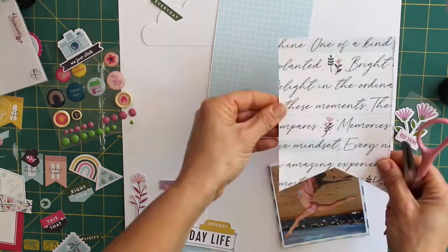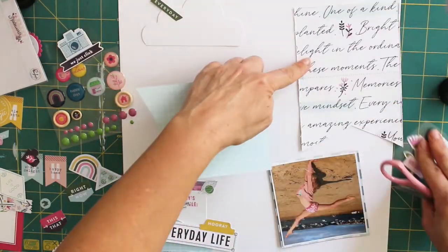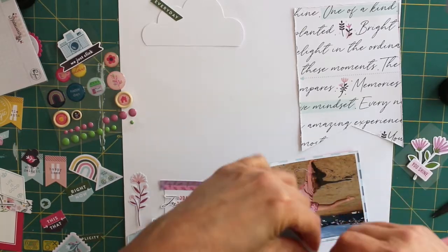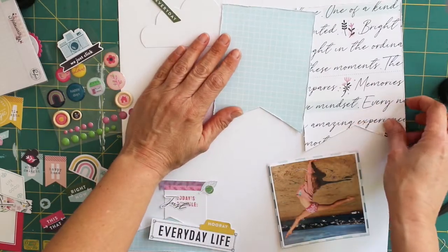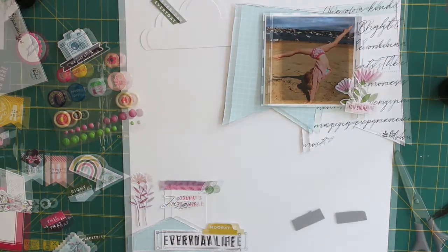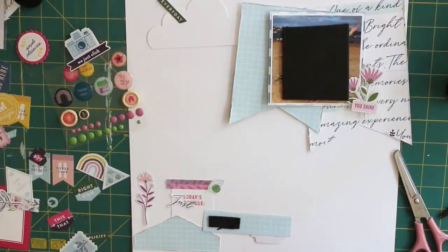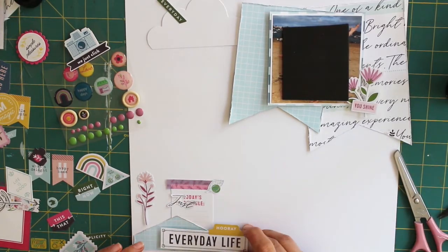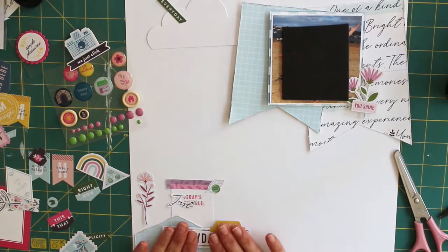So now I've decided that I'm happy with the placement of everything, I need to stick everything down. I've decided to add a little bit more texture to my layout by using my scissors to distress the edges of those tags. There are lots of cool gadgets on the market — distressing tools — but I just use my scissors.